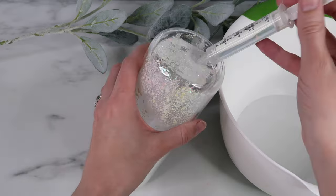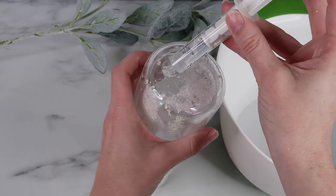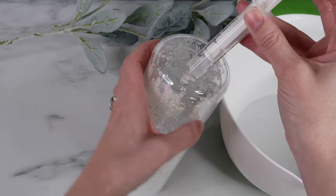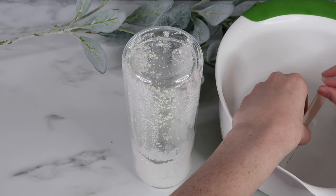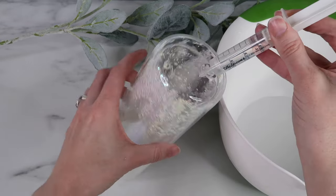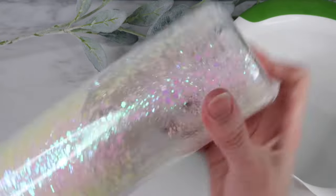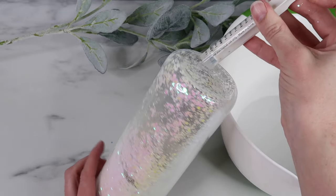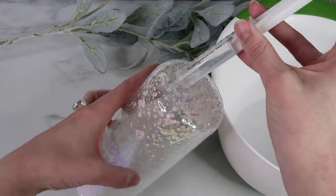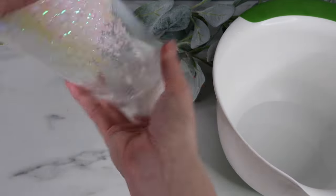Now I'm ready to add my liquid mixture. I tilt my tumbler to the side - that way it helps with air bubbles - and I rotate the tumbler as I go. I continue to fill up my syringe and the tumbler. About halfway through you'll want to give it a good shake, then just keep filling up that liquid. Fill it all the way to the very top of the tumbler.